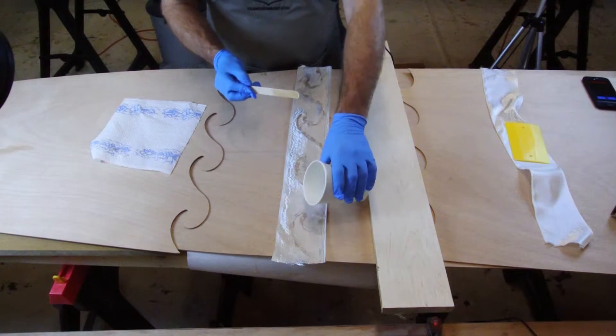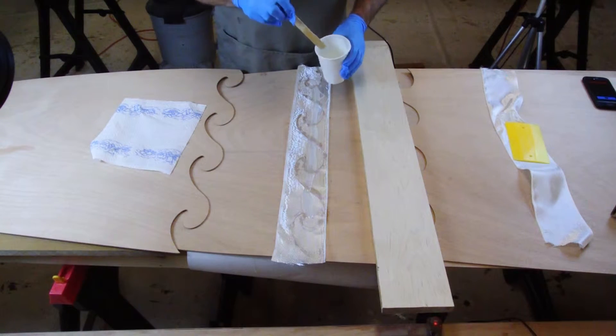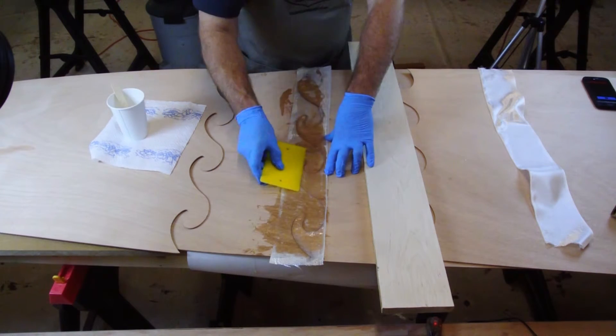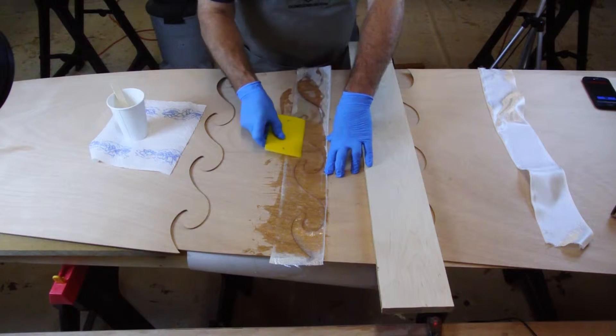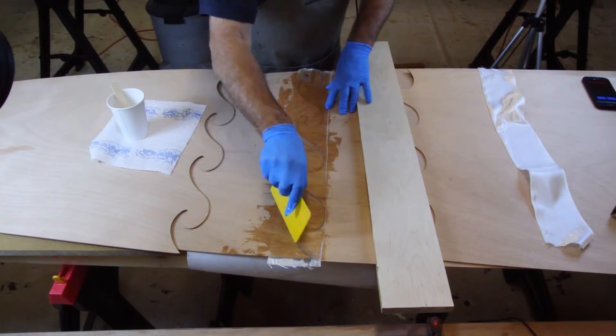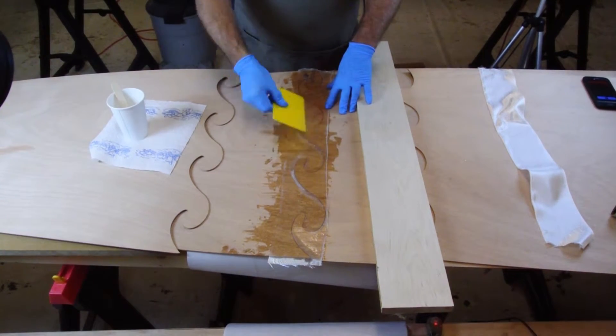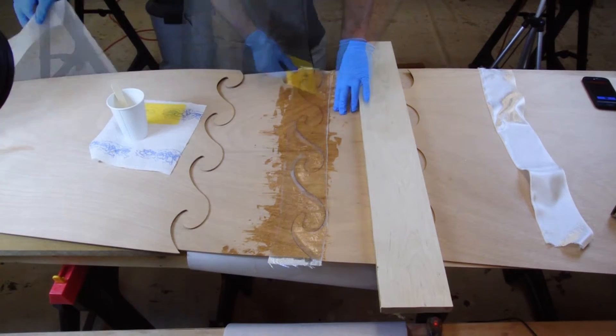Pour a line of epoxy onto the cloth and then use a plastic spreader to move the epoxy along the entire area of the cloth. Pour on more epoxy resin if needed to make sure all the glass is wet and looking clear. You can watch our epoxy basics video for more information on how to wet out the glass.